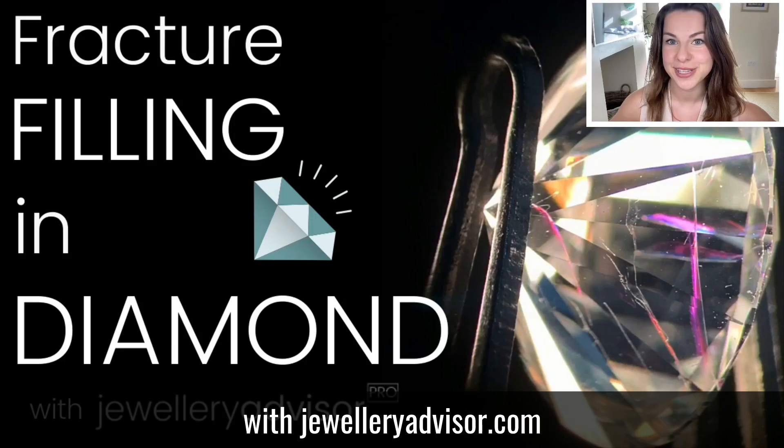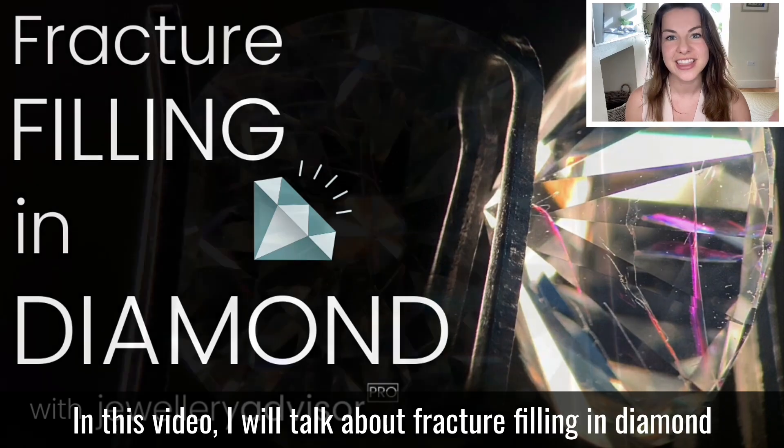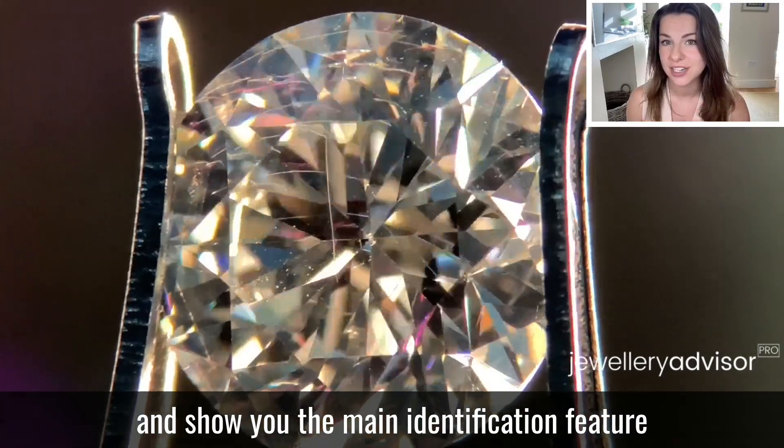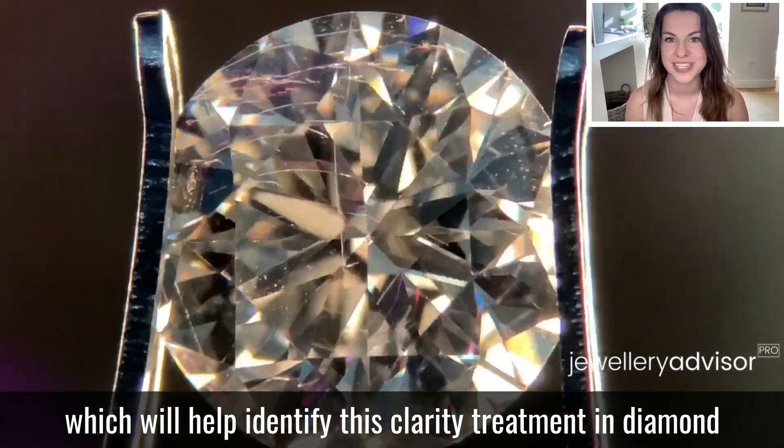Welcome to Fracture Filling in Diamond with JewelleryAdvisor.com and me, Julia Griffith. In this video, I will talk about fracture filling in diamond and show you the main identification feature which will help identify this clarity treatment in diamond.